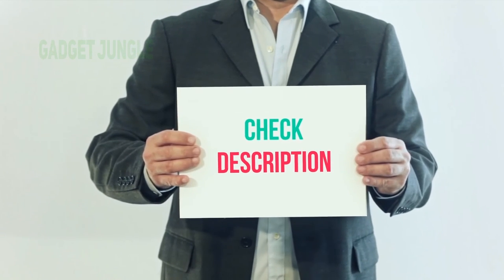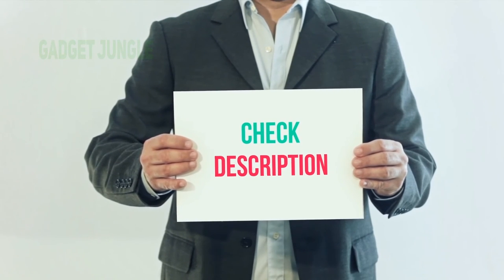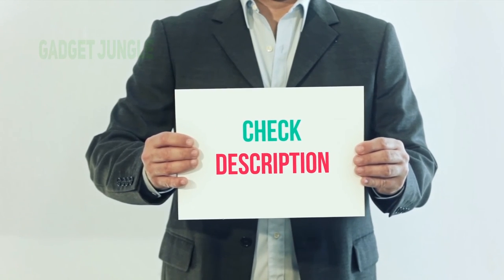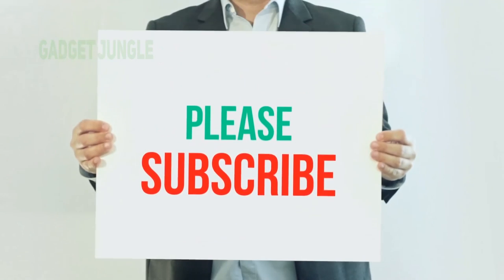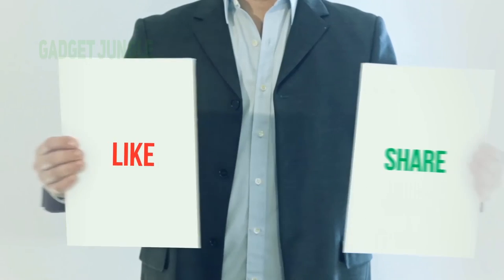I've included the product link in the description. You can check out that link for more information and the latest price. Thank you for watching this video. Please subscribe to my channel, leave a like, and share with your friends.